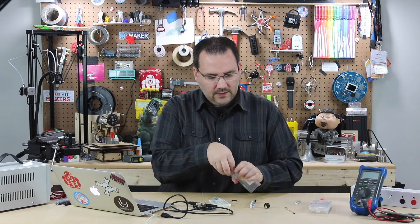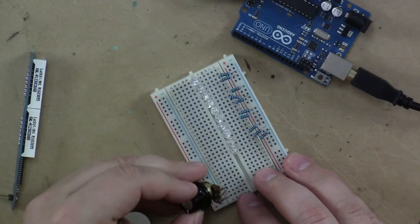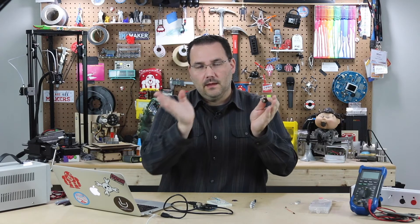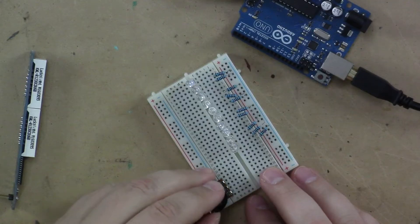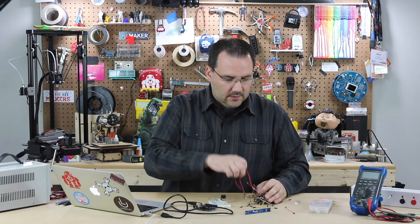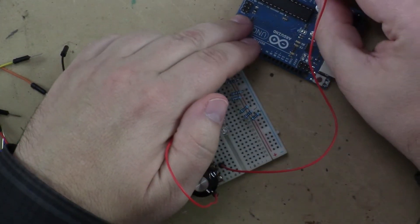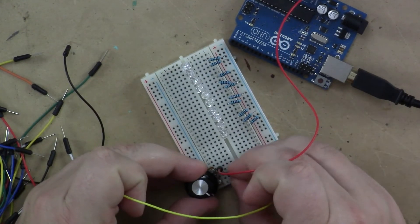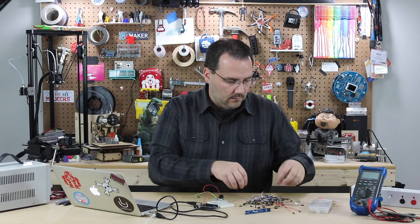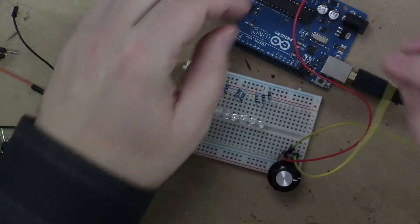I have my resistors going to ground and all the positive leads going to the pins on the Arduino. Now which pins do we need? Let's look at the Arduino sample code to determine that. While we're at it, let's go ahead and connect our potentiometer. It has three leads — the two external ones: one goes to ground, one goes to 5 volt, and then the sweeper is connected to an analog read pin. I'll put that down in this area to stay out of the way and hook up some jumper wires. This pin goes to 5 volt, the middle pin to analog, and the other external pin to ground.